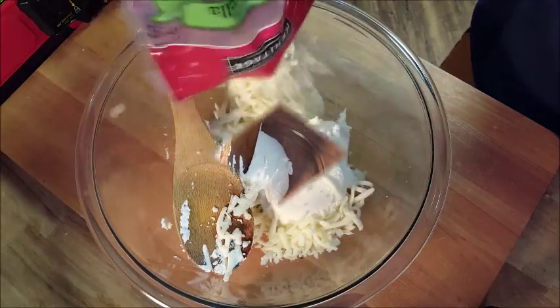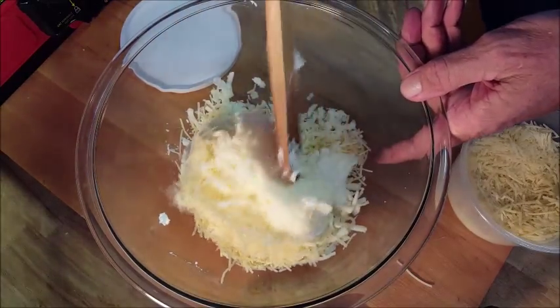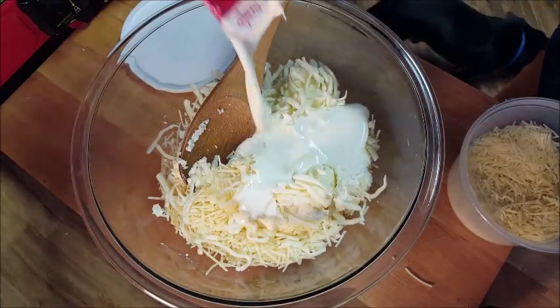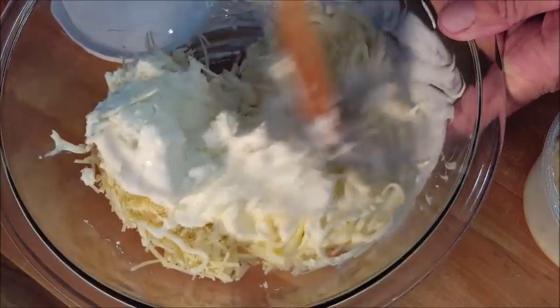Now let's start our cheese mixture. Add ricotta cheese to a bowl, some mozzarella, and some Parmigiano Reggiano cheese. I also like to add just a touch of heavy cream for a little richness. Stir that all around, and now let's start building our lasagna.